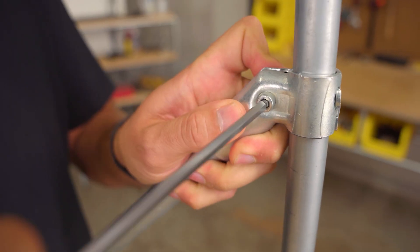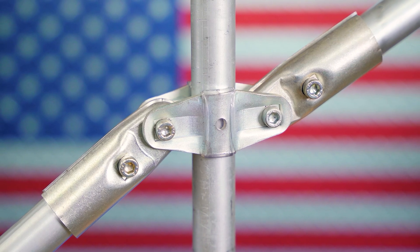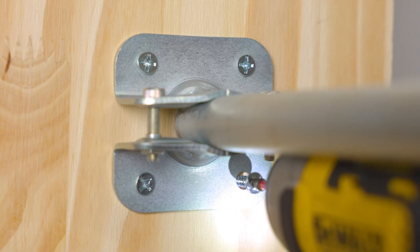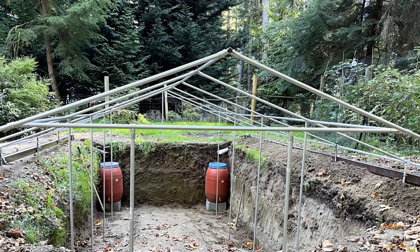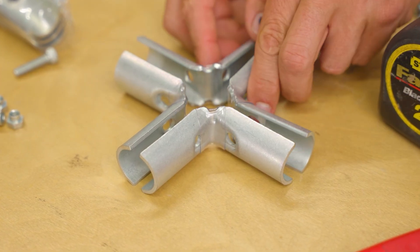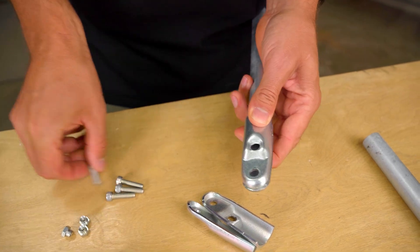In addition to the core components, you've got bracing connectors crucial for strong and sturdy builds — the 45 degree, the adjustable angle hinge, and the adjustable 180 degree connector. There are also specialty connectors: flanges for mounting conduit to flat surfaces, couplings for extending builds, and the 135 degree connector for roof peaks like in a greenhouse frame. Later in the master class series, we'll have a full episode dedicated to the Maker Pipe connector system walking through each connector and its functions.